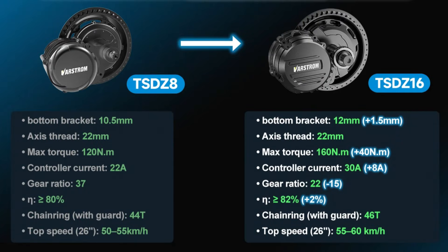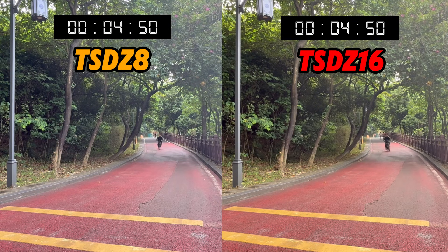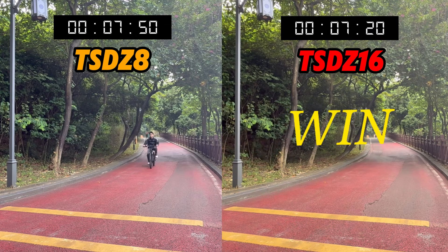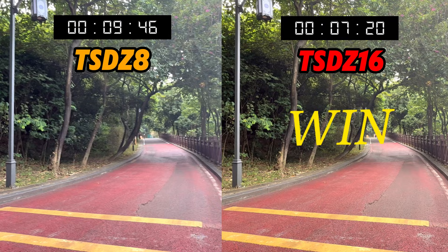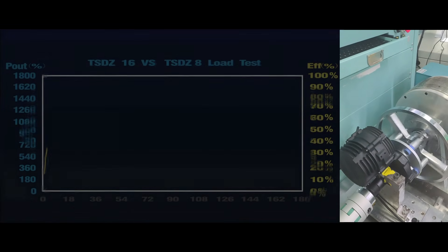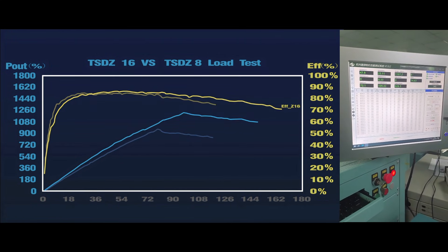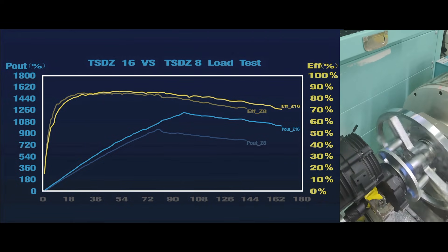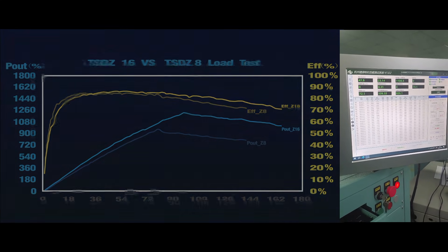We conducted a series of comparative tests between the TSDZ16 and the TSDZ8, providing a clear visualization of the key parameter upgrades. In the climbing speed comparison, the TSDZ16 delivers much stronger climbing force, completing the ascent in noticeably less time — giving it a clear advantage on hills, slopes, and mountain trails. In the no-load performance test, laboratory data shows the TSDZ16 maintains a relatively stable load curve: even at peak power, its decline rate is slower, resulting in a more consistent and stable output profile.